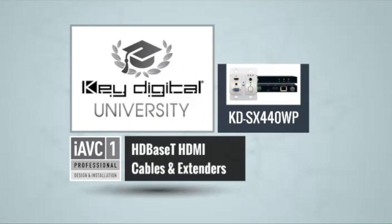Thanks for checking out the KD-SX440WP — a really great solution. One box: transmitter and receiver included. Many wall plates on the market are standalone — you have to go hunting for which receiver you need, or go into a dedicated matrix. The beauty of this solution is you get both pieces in the box and you're ready to go.